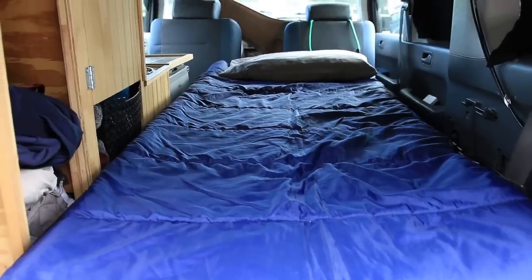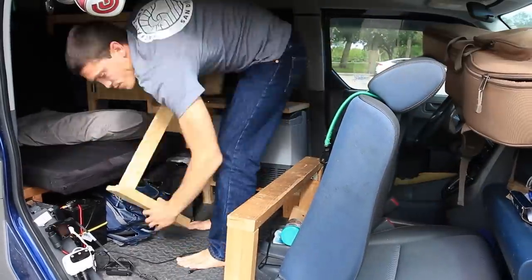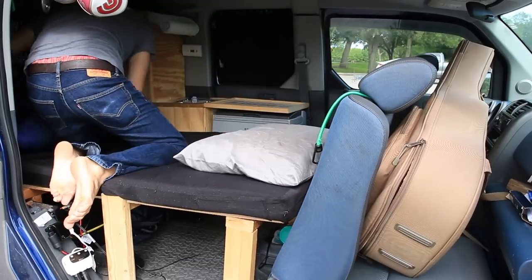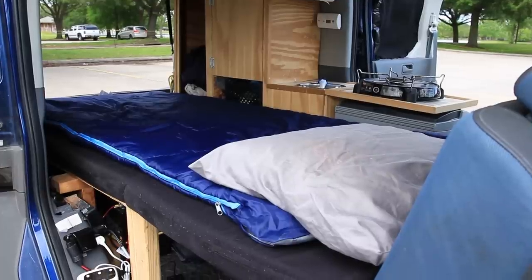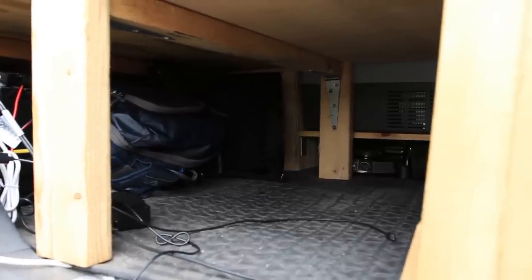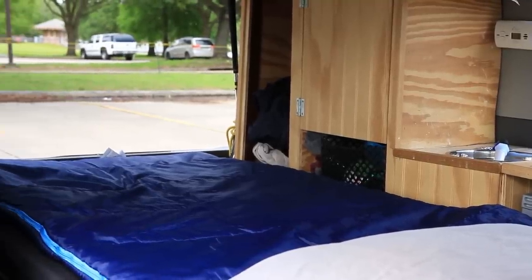Not a whole lot has changed to the bed mode since I started this journey. I've definitely perfected the process of setting up the bed at night — when stealth camping I can do it quietly and efficiently within one to two minutes. I haven't really seen any reason to make changes to the bed itself. The tri-fold foam mattress I got on Amazon has been great and I'm really happy with it. Maybe at some point I'll add a memory foam topper to make it extra comfortable.